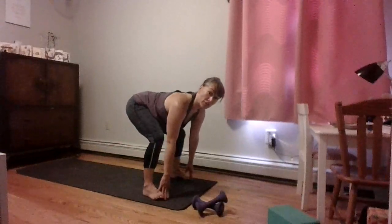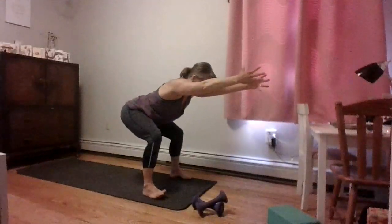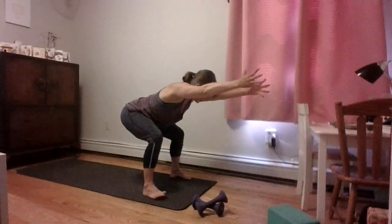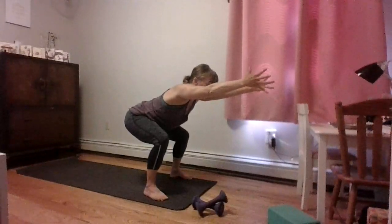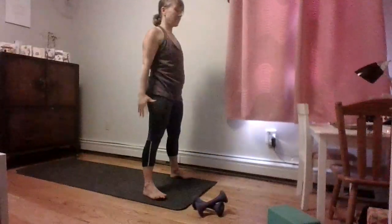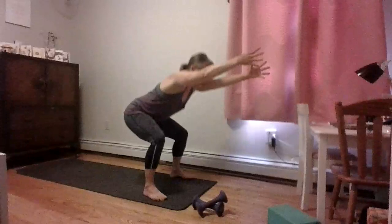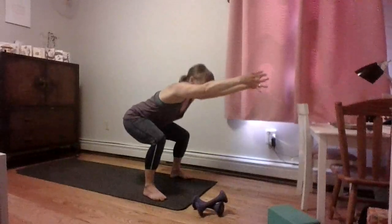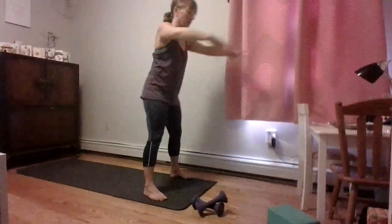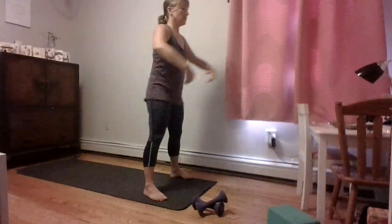Now bend your front knee, step your back foot to the front coming back to that low squat — just like you began. Sink those hips back and down, reach your arms forward, pull your belly in nice and tight. Press down evenly through all four corners of your feet, squeeze your glutes as you come up. Let's do a few times: sit and stand. Pull those hips right under your ribs, engage that core by pulling the navel back towards the spine, lifting that low belly up and in.